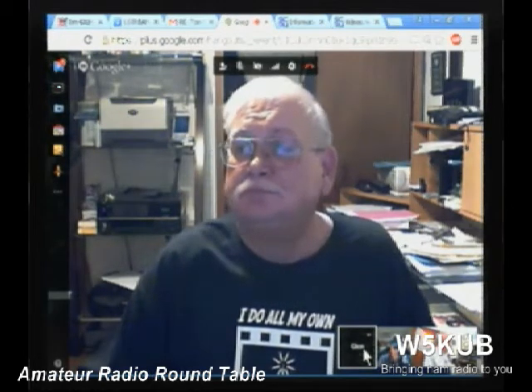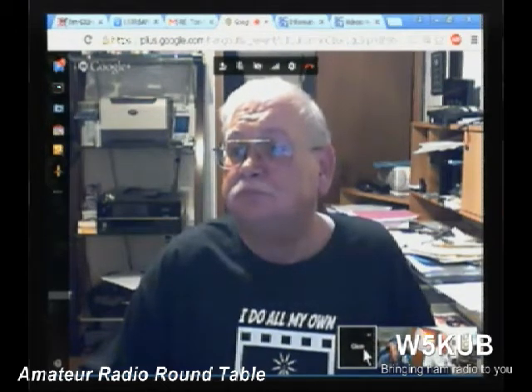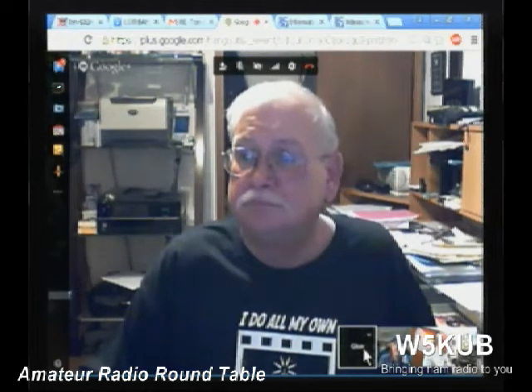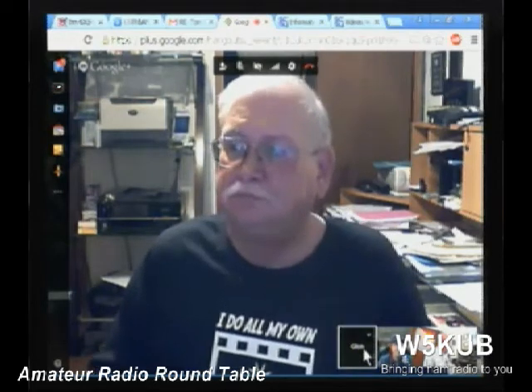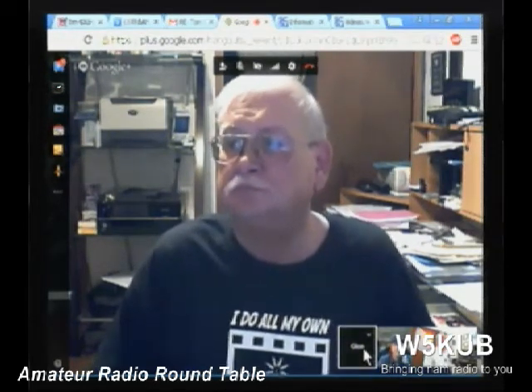Since this is a new format, if anyone in the chat room has questions for Glenn, just put them in and he'll probably see them, or I can read them to him. This is an open, very informal format where different guests talk about different things.